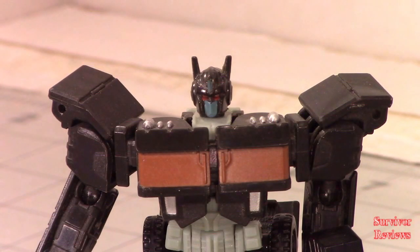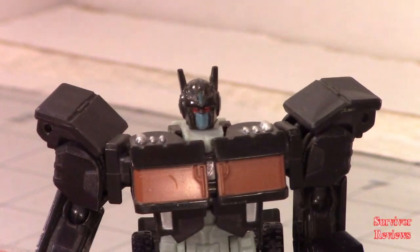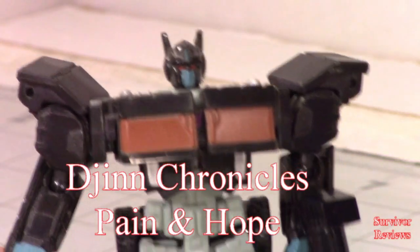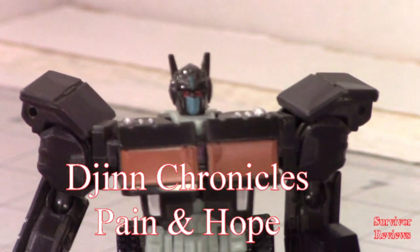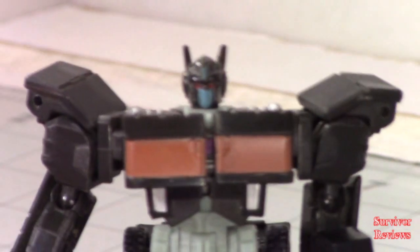Tom wrote another book — it's called the Jen Chronicles Volume 2: Pain and Hope. Go read it, it's available on Amazon. This was a paid promotion.